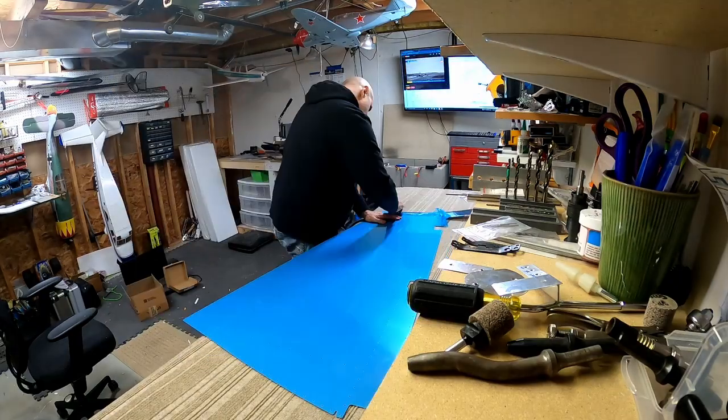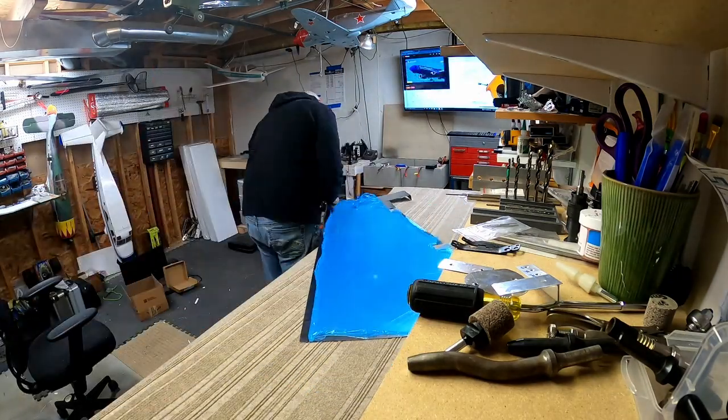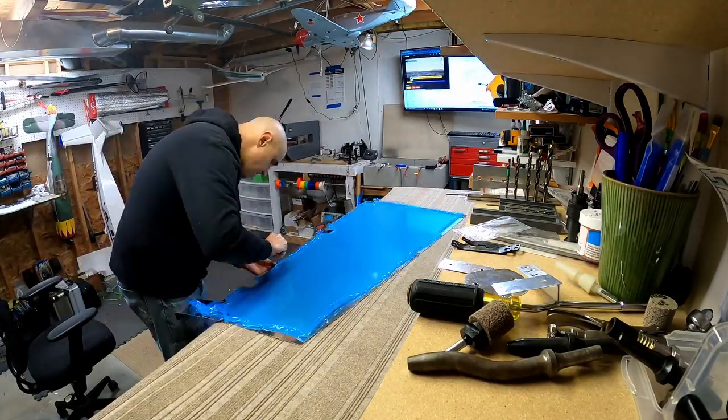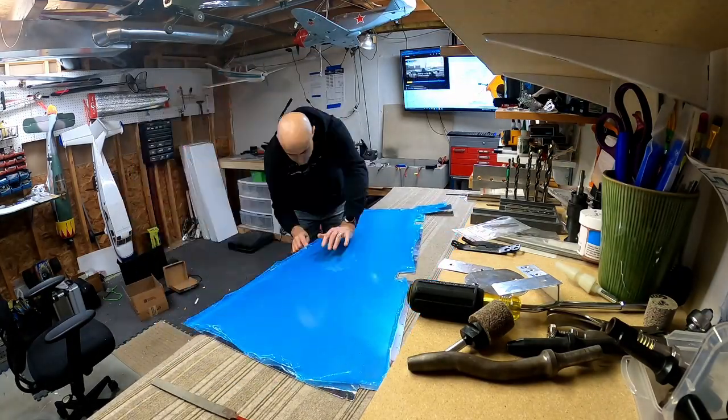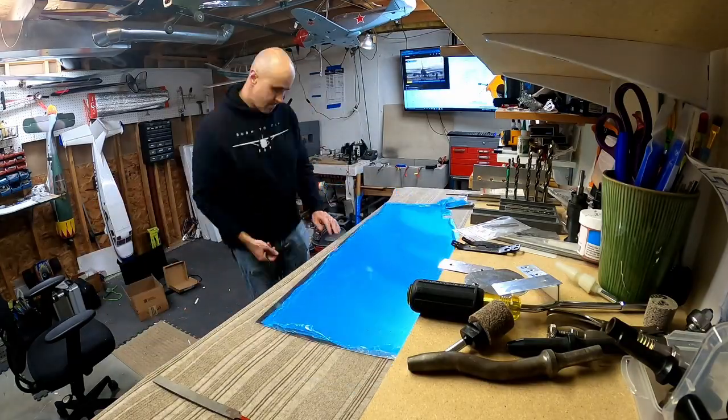That was a callout to do a dimple in the skin at one point because you can't get to it later. And I'll do that on this second skin as well, once I'm done deburring the edges of it.